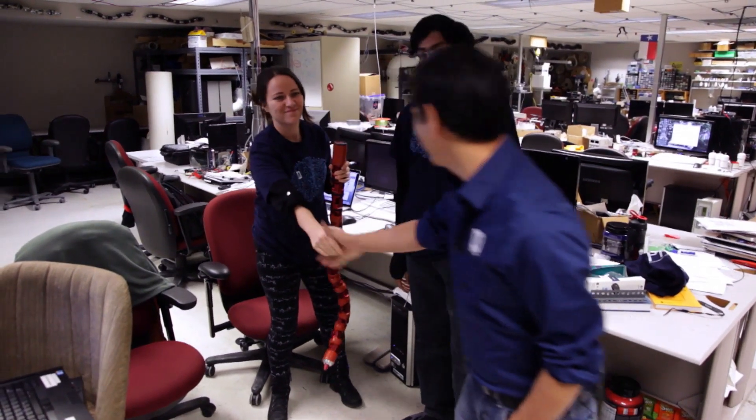This is the Biorobotics Lab. I'm Grant. I'm Arun. Hi, I'm Elif. Nice to meet you.